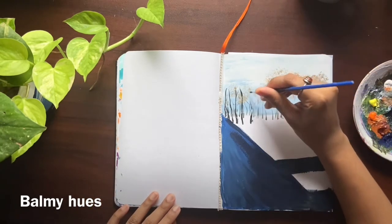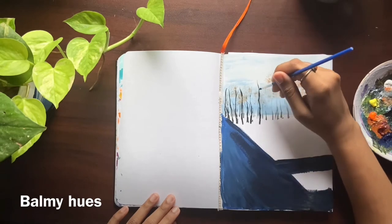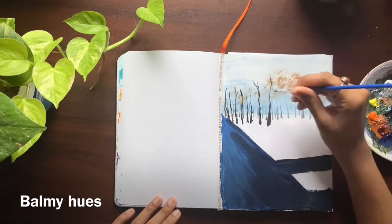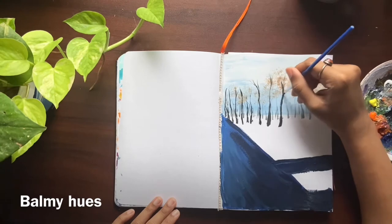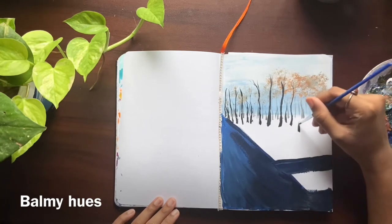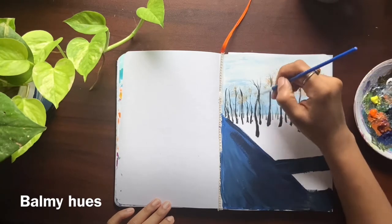Here I am using the double-0 brush again. I am painting the nearest trees using this brush, and the colors used here are black with burnt sienna.